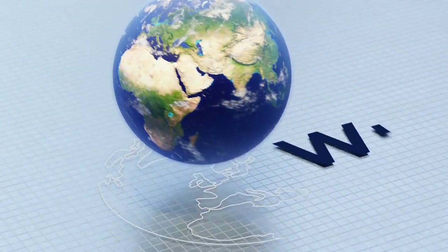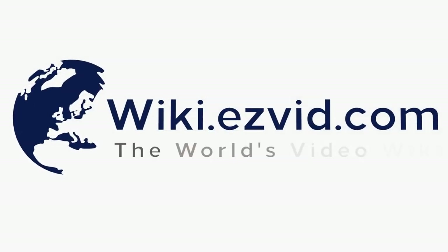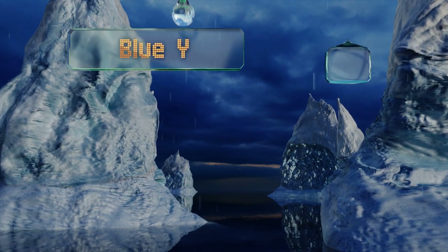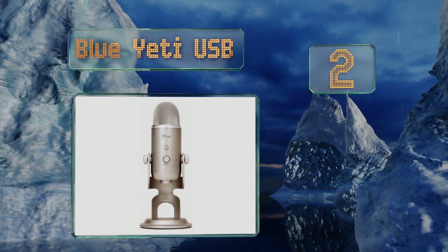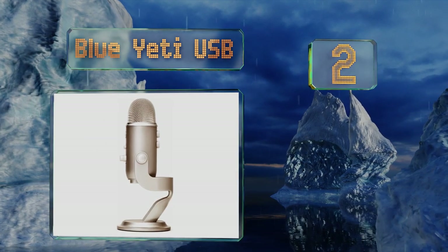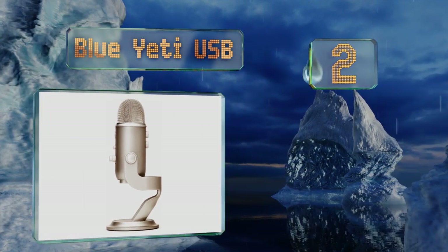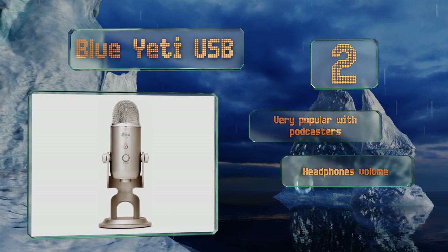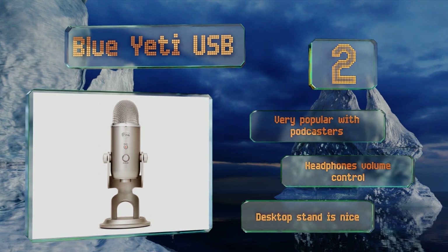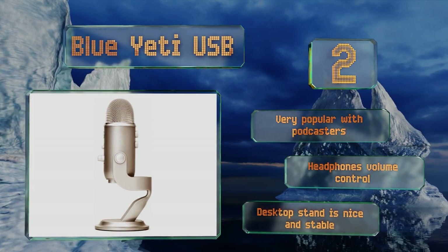At number two, available in a slew of colors to complement your recording space, the Blue Yeti USB may surprise you with its functionality, especially given its budget-friendly price. It gives you four varied polar patterns to choose from. This one's very popular with podcasters and includes a headphones volume control and a nice, stable desktop stand.